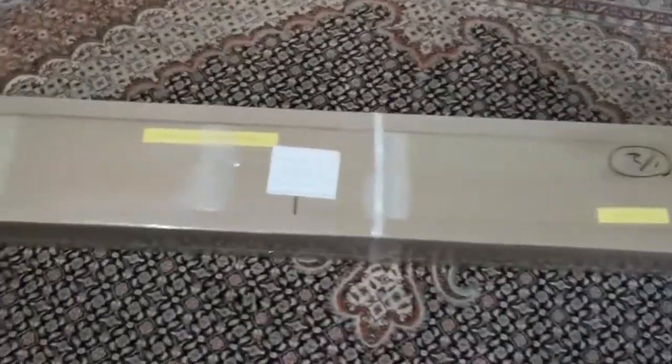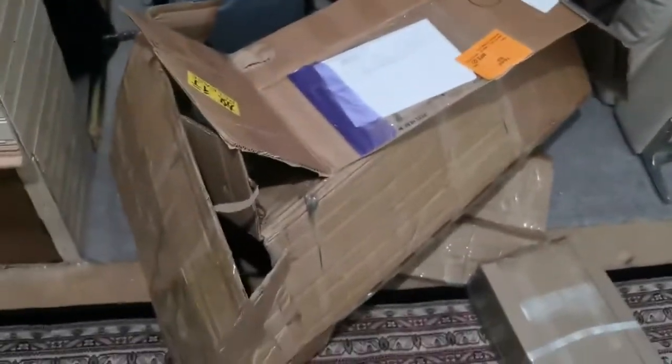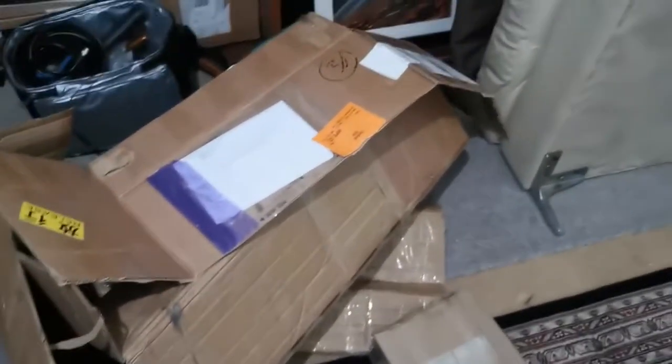I thought they opened it in the clearance but they didn't. So all these boxes are from the company — they didn't open it in the clearance.